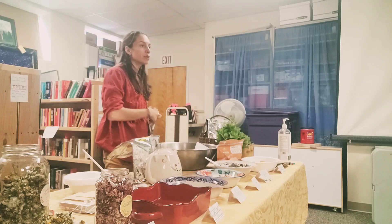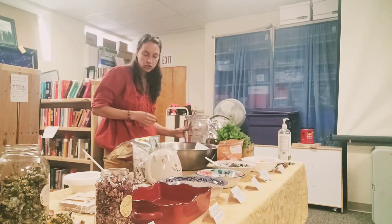Does everyone know what you're doing? Do you need me to explain it again?